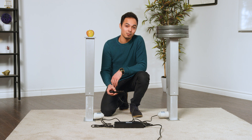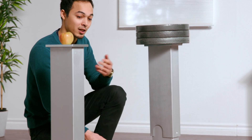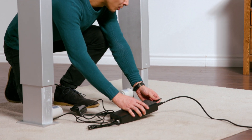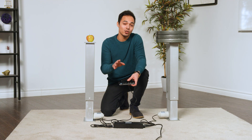If your lifting column system becomes not synced — for example, if one column becomes detached — as you can see, both columns are going to stop in place. Resyncing them is an easy process. Make sure both columns are plugged into the control box, and this will prompt an ASR code.